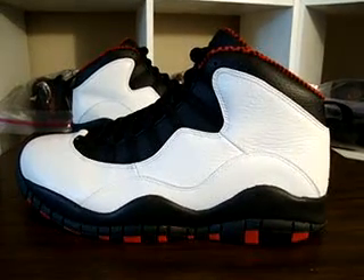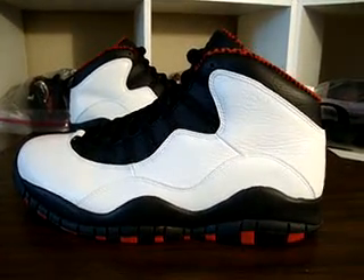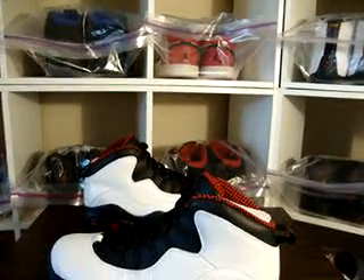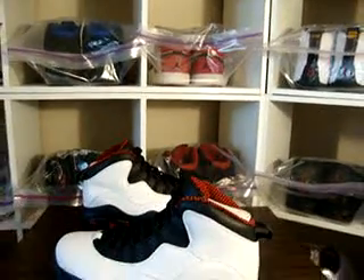What's up YouTube, it's the Young G. Welcome to the Jays for Days channel for all my new subscribers. Before I get into it, excuse me on the plastic bags — I'm doing a little maintenance on my man cave, so I put them in the bag so my shoes won't get messed up.